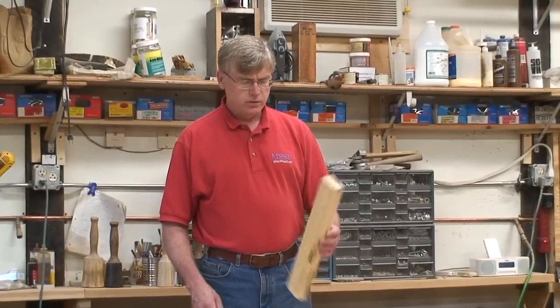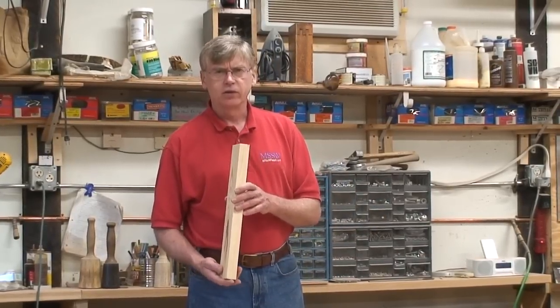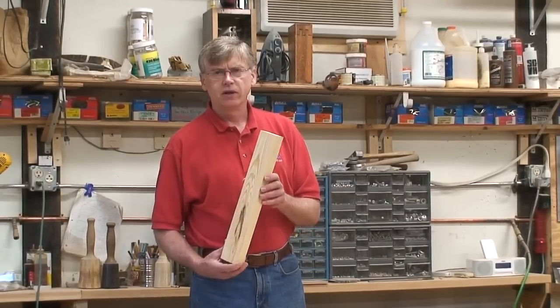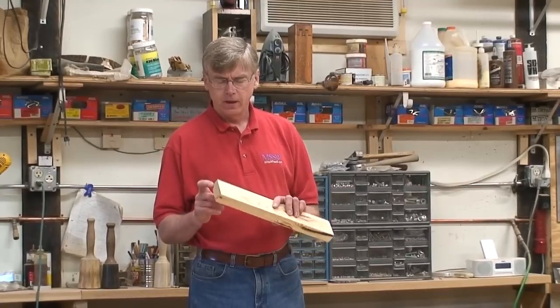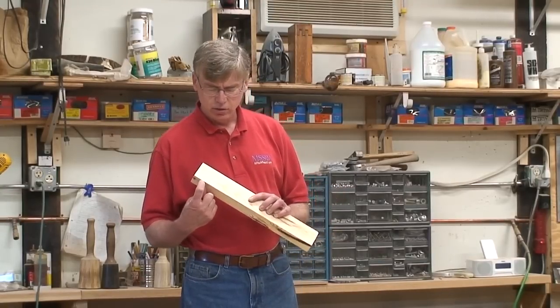For this event you will be tenoning this piece of construction lumber that's been planed down to an inch and a quarter by three inches, and you will be cutting a tenon on it that will be three inches long and a half an inch thick.